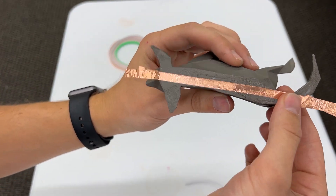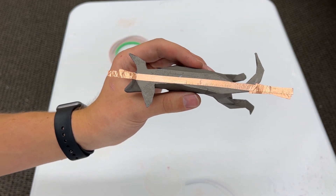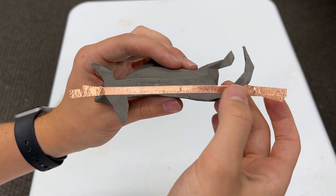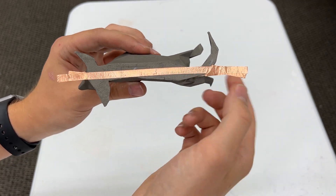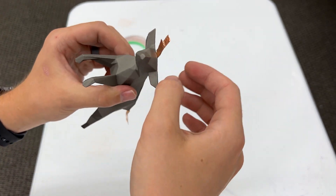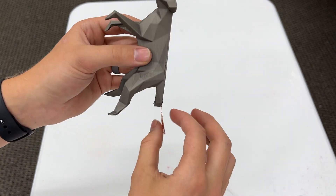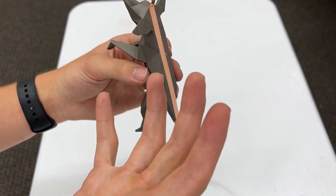Now the next step after doing these tabs is we need to paint this one more time — this is why you could have done this at the beginning of the process, but it doesn't really matter since we have it painted already. I'm going to paint over this and then let it dry for another 24 hours. When we put it in our bath we'll have these tabs to clip to in order for it to plate a lot more effectively.